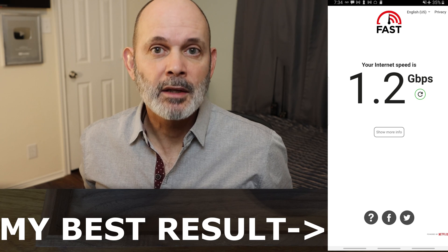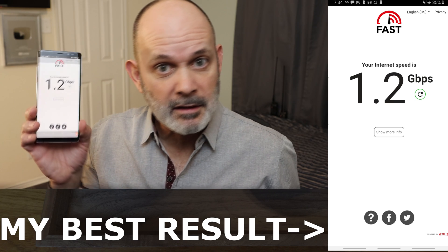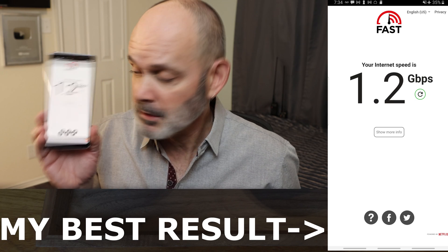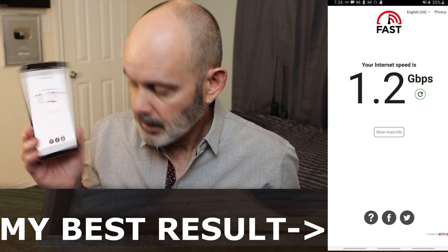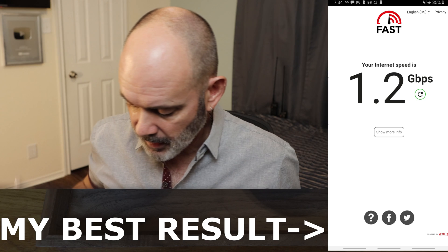Welcome to the Richard Lloyd USA YouTube channel. I'm Richard Lloyd. Today I'm going to show you how to get this impressive result — 1.2 gigabits per second on a cell phone. This is a Note 8, and in this video I'm going to show you the things you need to do that.